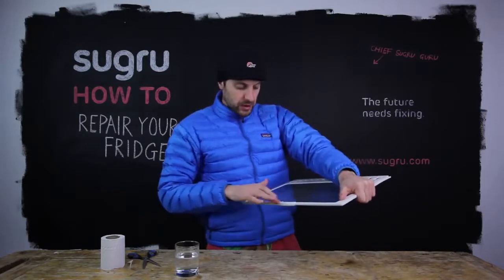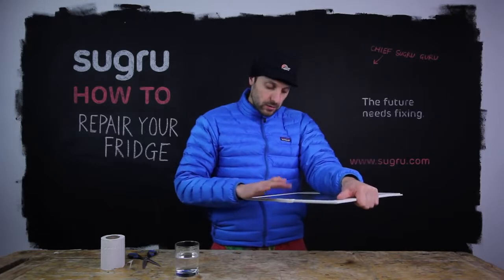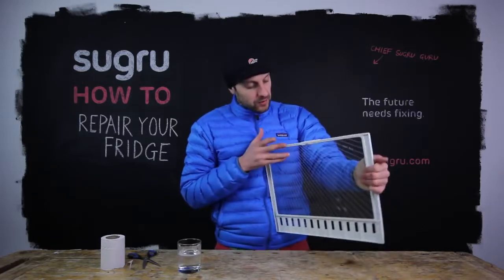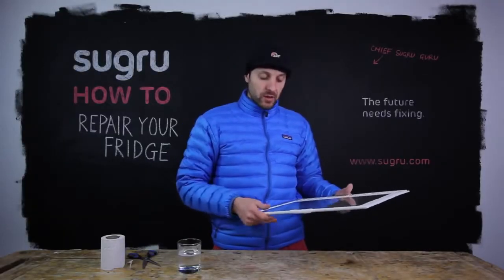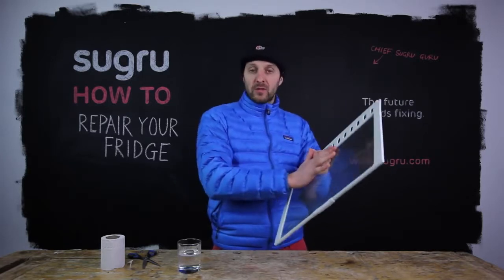Generally speaking, I'm pretty happy with that. Now I want to make it look really nice and smooth — just dip your finger into soapy water and glide it over the surface of the Suguru. This will make the Suguru really smooth and remove all your fingerprints. Leave this for 24 hours to cure before you put it back in the fridge, and this will work for several years to come.